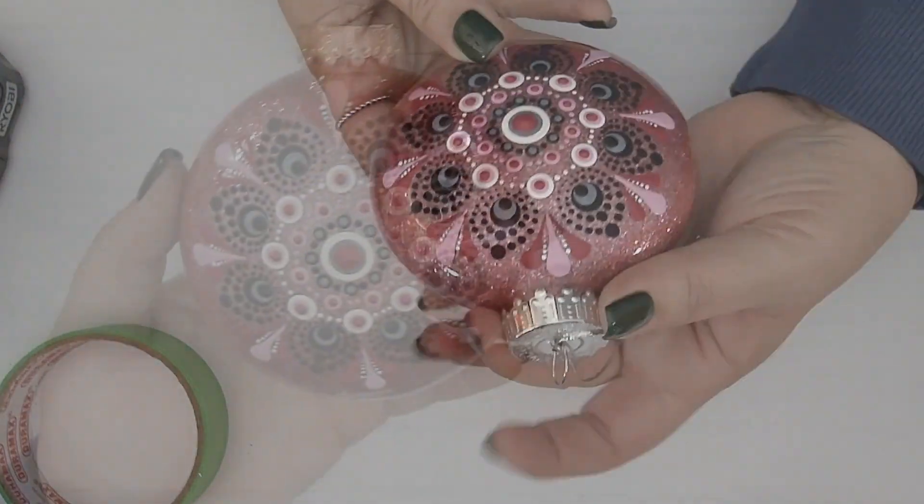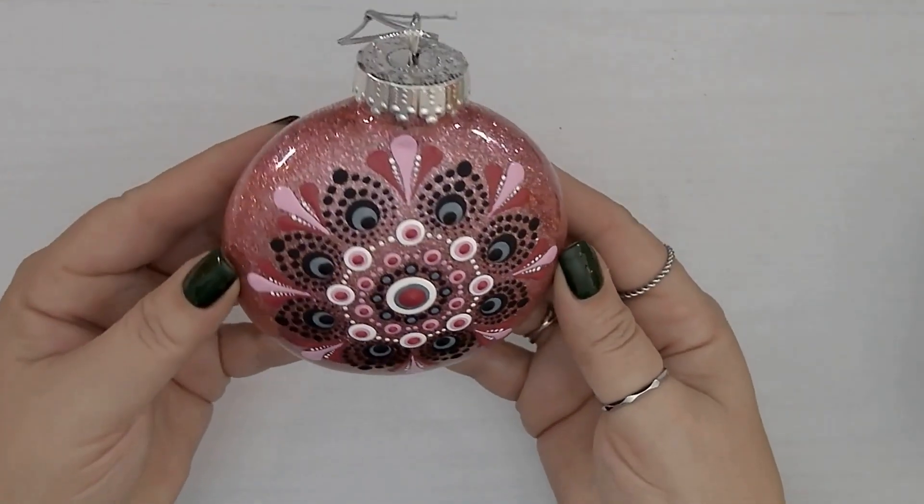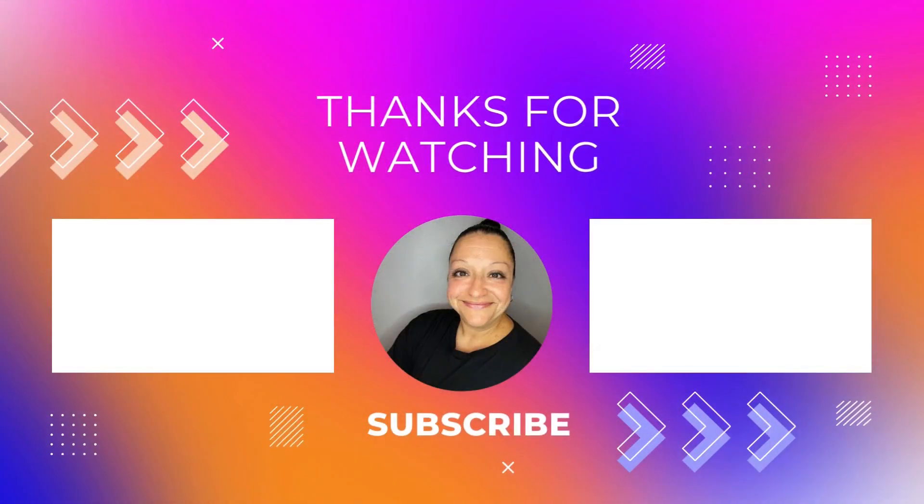And there we are! Our ornament is ready to shine! Thank you for joining me in making another sparkly glitter ornament together. I hope you enjoyed this tutorial. Share your thoughts in the comments and remember to subscribe for more fun projects as we continue to get crafty together. Toodaloo!